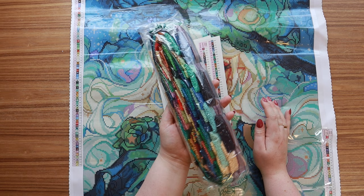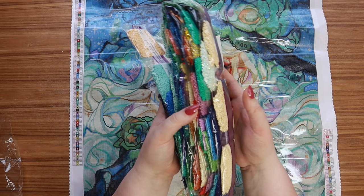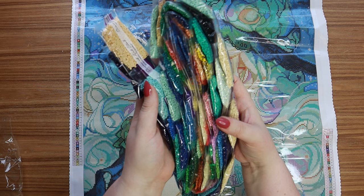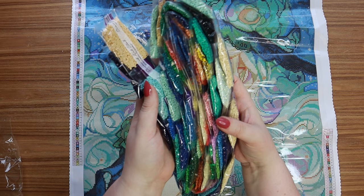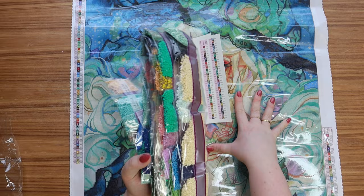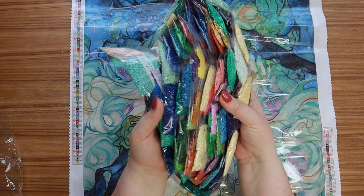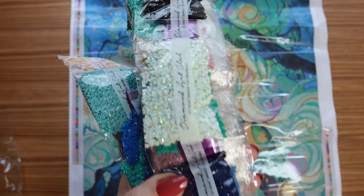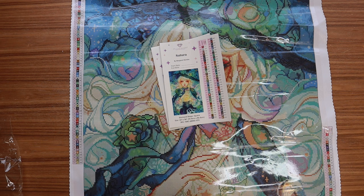Look at these drills — oh my gosh! As much of a pink girly as I am, there is something about this color palette — these blues and greens and teals and mint greens — that is just calling my name right now. I am 85% sure I'm going to kit this up because I can't resist. Here's an AB right off the bat — you can see that beautiful shine and shimmer. I love that color, it's like a minty blue.